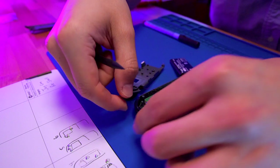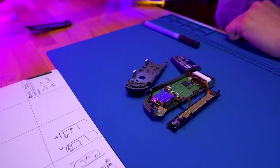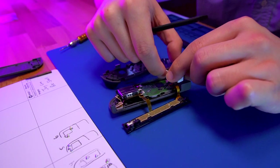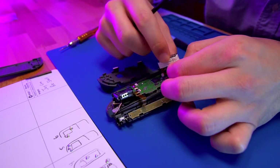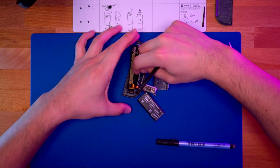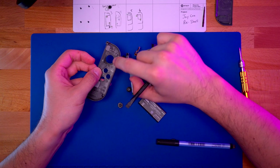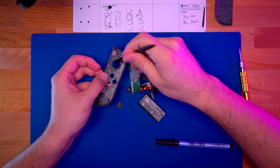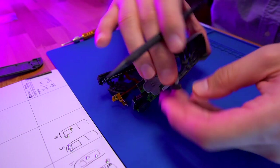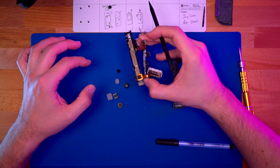After you remove the two screws, go ahead and remove the left trigger. Next, we can remove the HD rumble assembly — a spudger is really helpful for this. With that removed, we can now take out the entire circuitry of the Joy-Con in one single piece, but do be careful because all these ribbon cables are very delicate and we don't want to break any of them. Once it's out, remove all the buttons and the membranes. Set the Joy-Con circuitry aside for now.